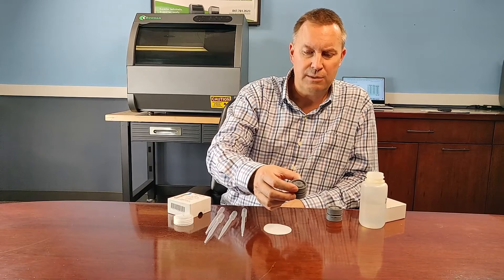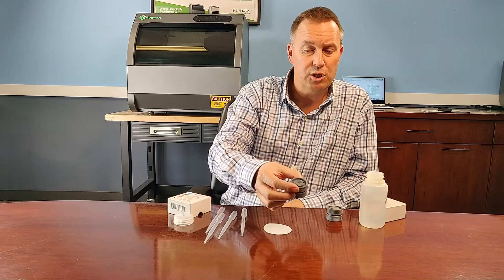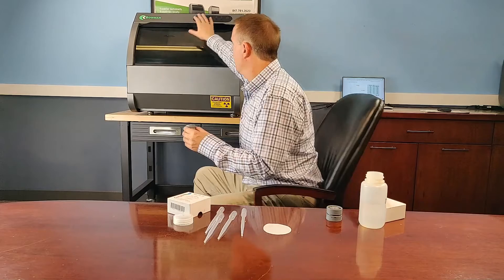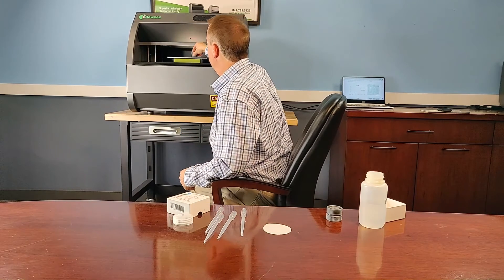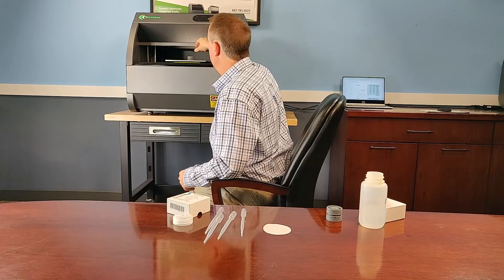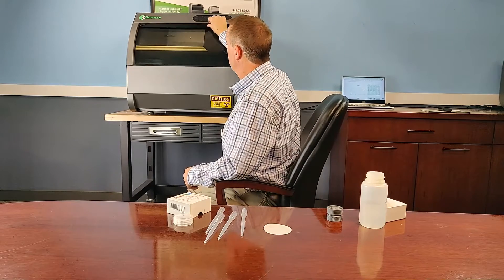The mylar protects against any spillage and it's ready to go into the machine. I have an L series here — all I do is put it right in under our door laser, close the lid, and then go into the analysis file and measure the solution. Hope this helps, thanks a lot for watching.